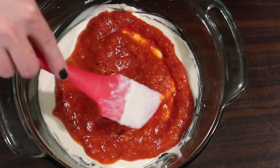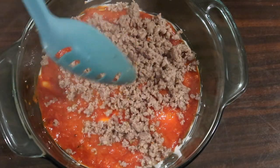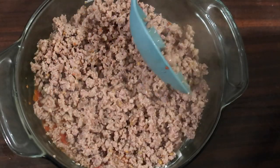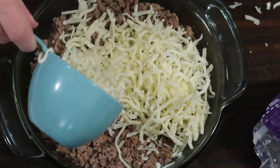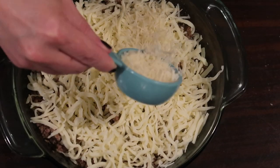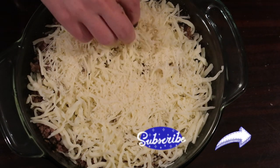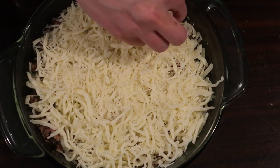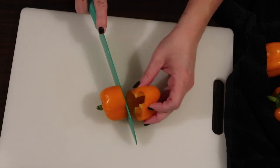After I spread the marinara evenly, I took a slotted spoon and added my ground sausage to the top — that was easier than draining all the grease. On top of that I added a cup of shredded mozzarella cheese and a fourth cup of shredded parmesan, then put the whole thing in a 400-degree oven for 15 minutes. I did broil it a little at the very end just to give it a tiny browned texture on top.